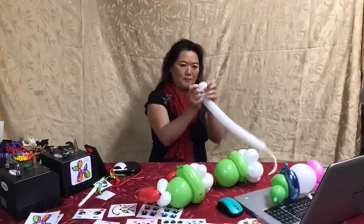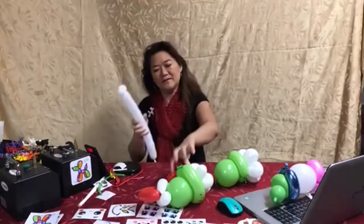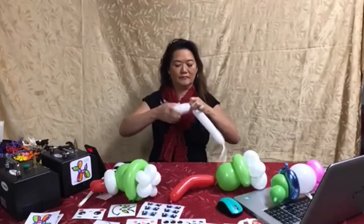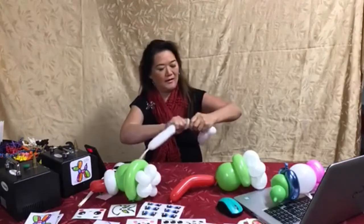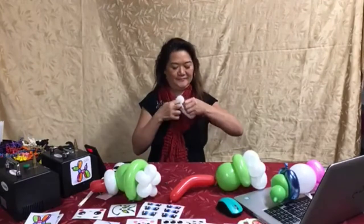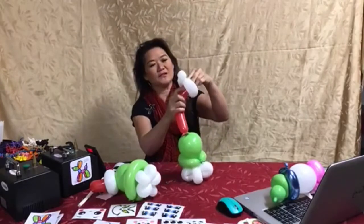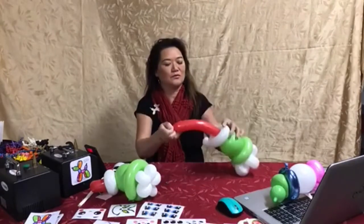We're going to make a ball for the hat — this part here. All we're going to do is make a loop and peel that. Then we're going to slip this through the hat and tie this together.